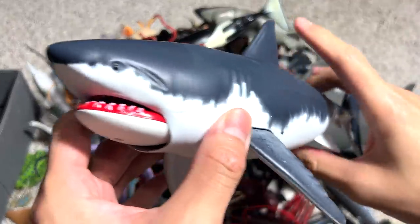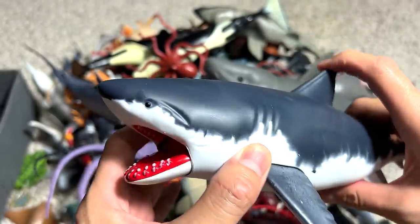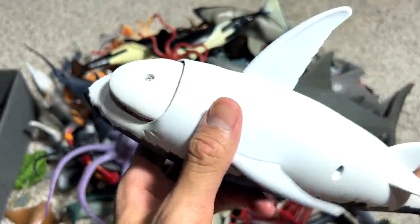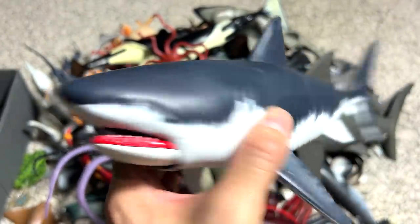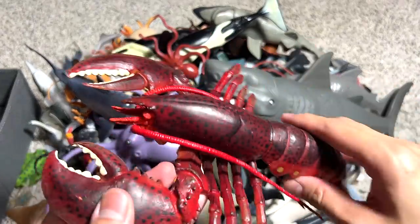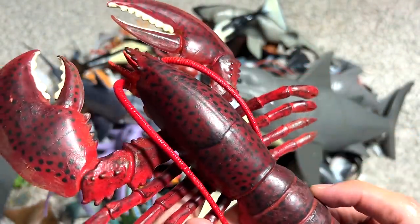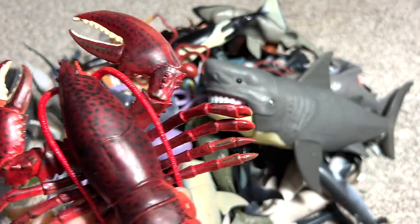This one right here is actually a pretty new great white shark figure that was added to our collection recently. We got this figure from an in-house brand of TwiceRoss, I think. It's a really nice one. This is actually a lobster which has been with ours for many, many months.